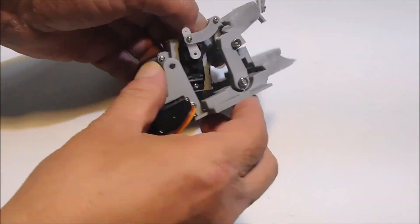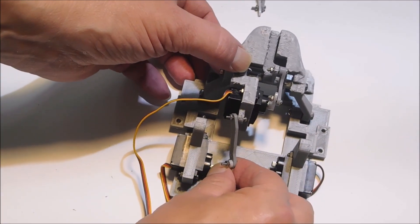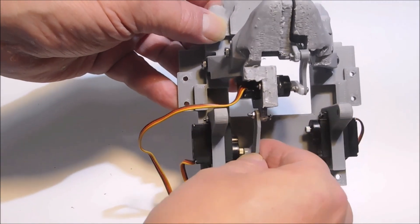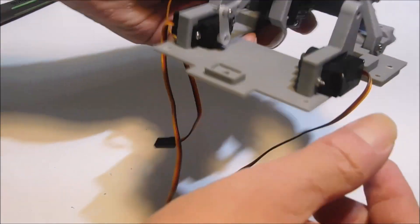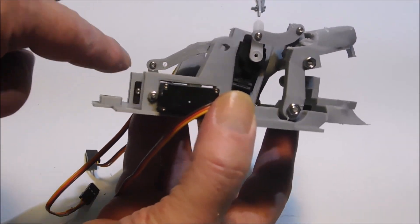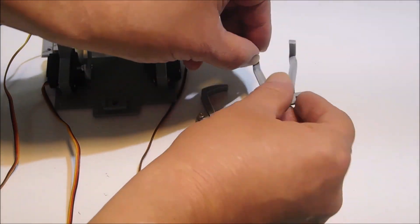Connect it to the servo — just make sure your servos are centered. To center them, just turn them on with nothing connected and they'll auto-center. Now I'm connecting this jaw linkage to its servo — that servo is on the left. The position of the servo arm is at about an 11 o'clock position. It's connected to the servo horn on the top hole.